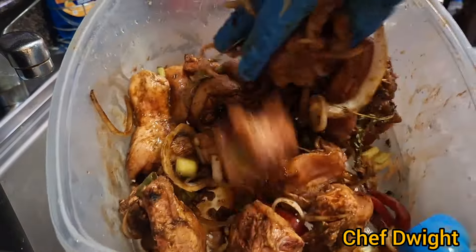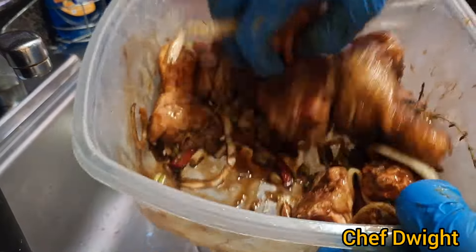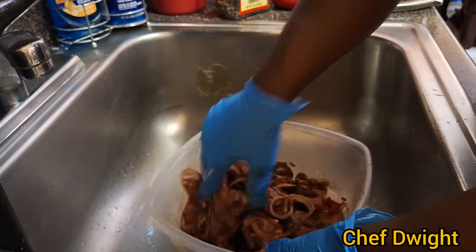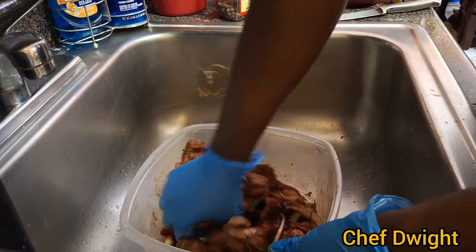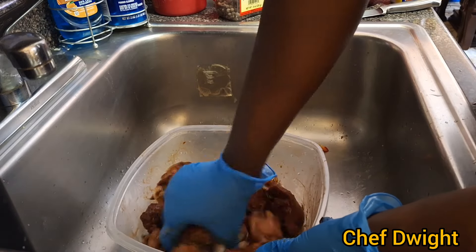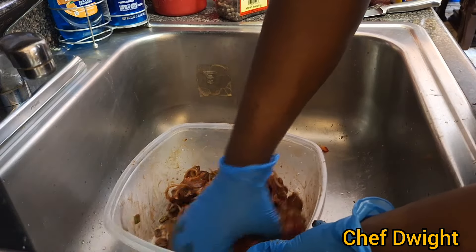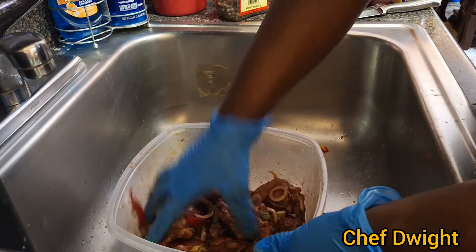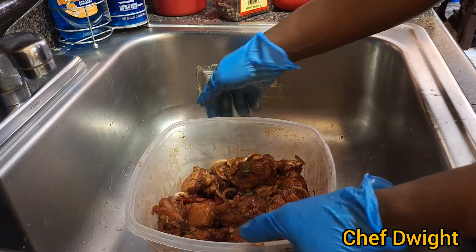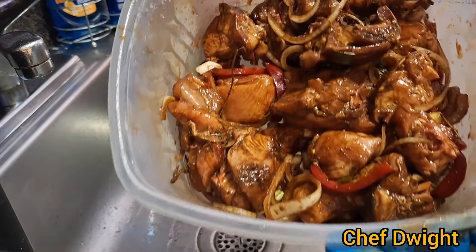Look at that guys — that's just the preparation. I haven't put in the salt as yet, just probably a quarter of a teaspoon or maybe less. I don't want too much salt. Perfect, look at that.